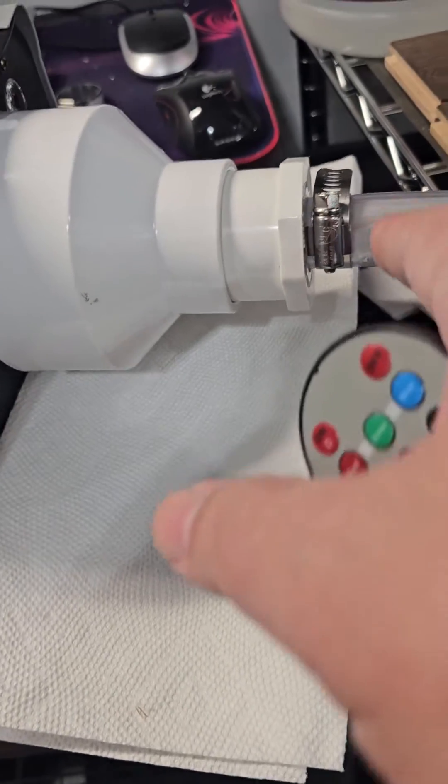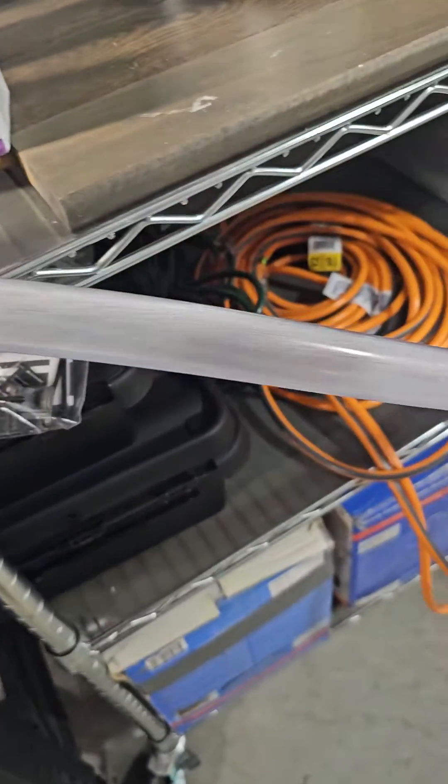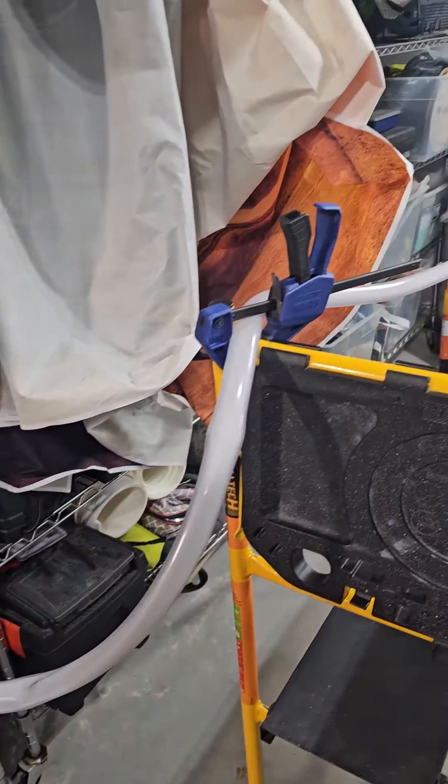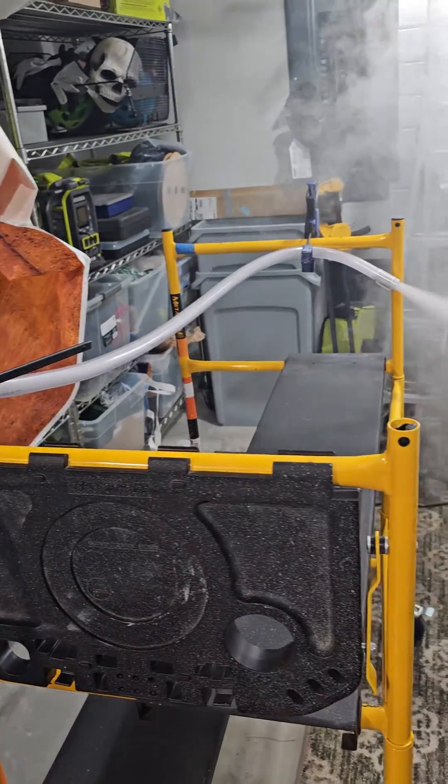And on this 1-inch, I've got this drainage hose. See? And here. And we got some fog.